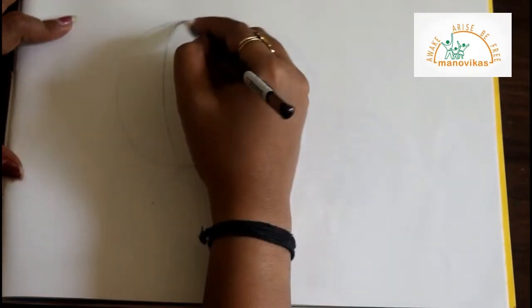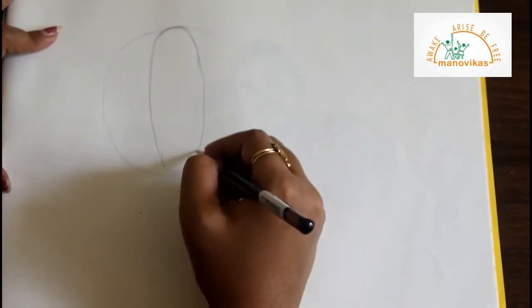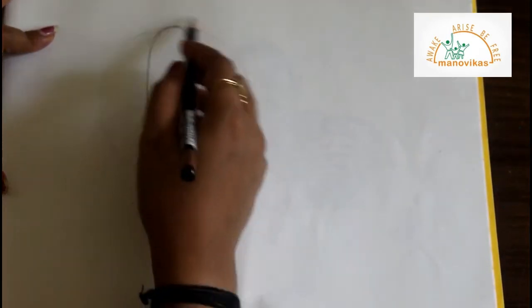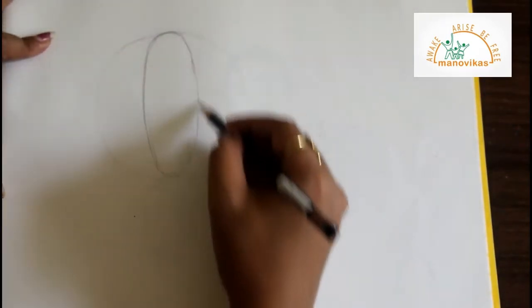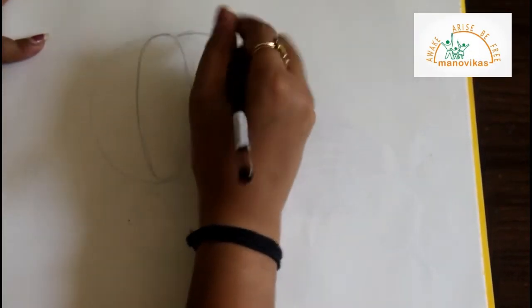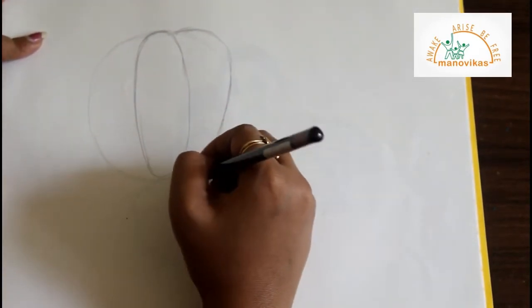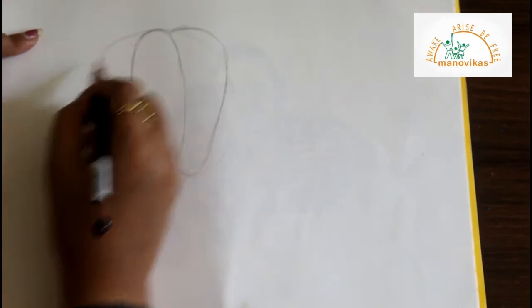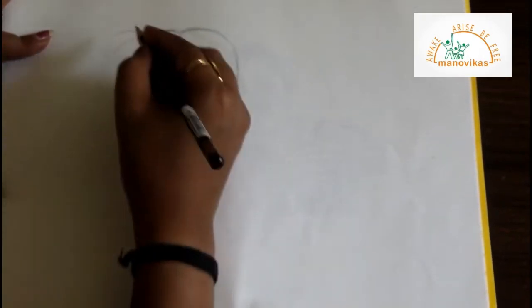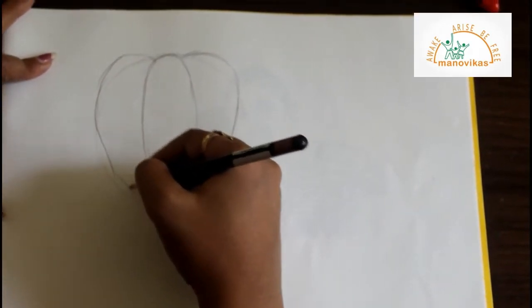Now in between the circle draw an oval shape. Can you see? A circle and an oval. Now give it the shape of a capsicum — broad from the top and narrow from the bottom. Similarly keep the same shape on the other side.